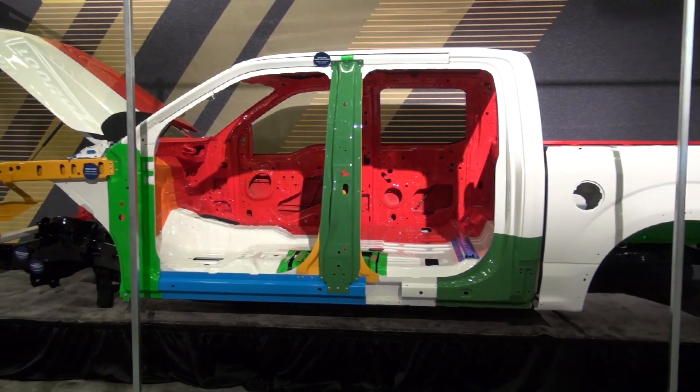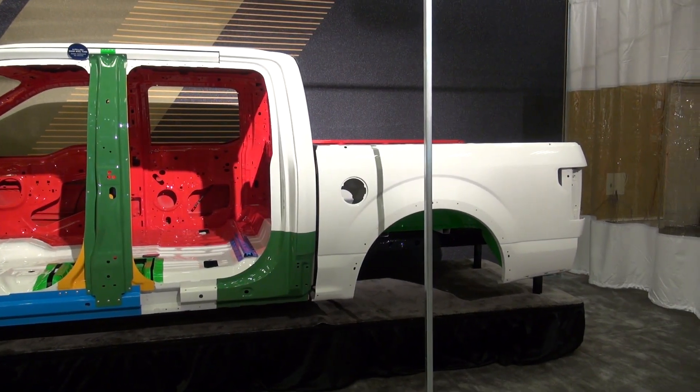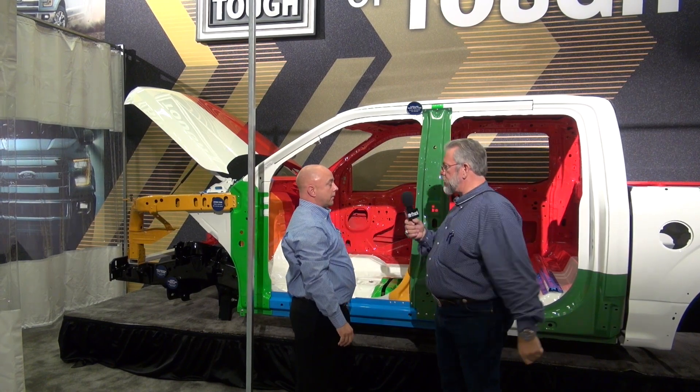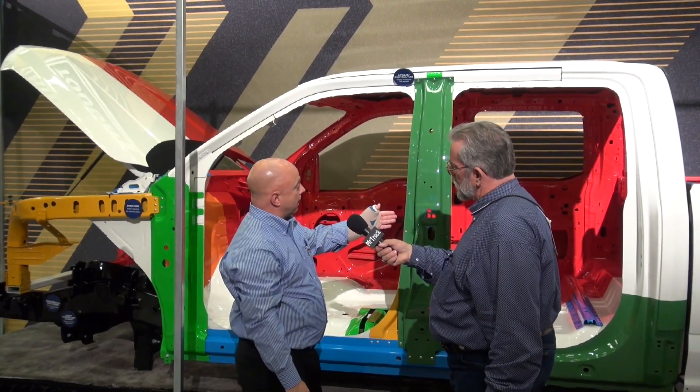Almost everything attaching to itself is aluminum, so you don't have to worry about oxidation or rust between steel and aluminum. It's aluminum until you get to the frame, and then that's isolated. In most of these repairs there would be rivets and also adhesives — the adhesives also provide some protection and help bond it.